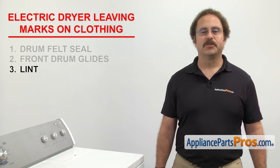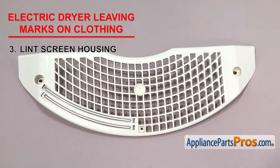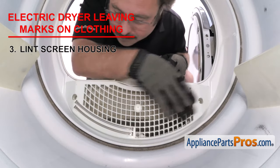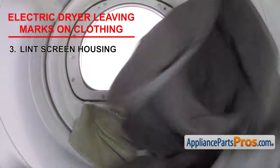Next we need to check the lint screen housing. It allows the warm air to circulate through the lint screen. Lint screen housings are found on dryers where the lint screen is located inside the door. All you have to do is open up the door and inspect the housing. If it's cracked or damaged, it could be snagging the clothes as they tumble, leaving marks on them. If the housing is damaged, you'll need to replace it.